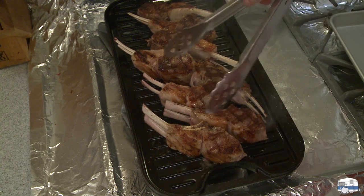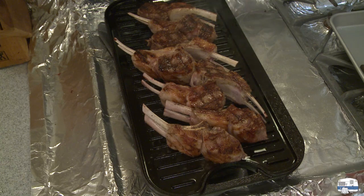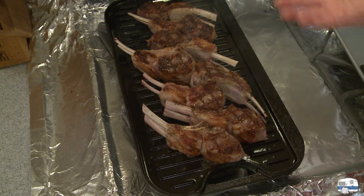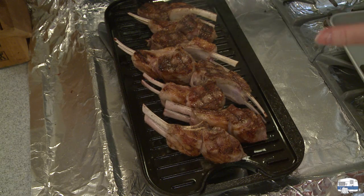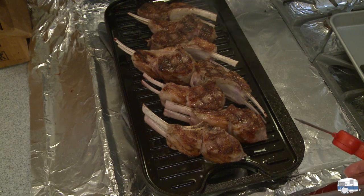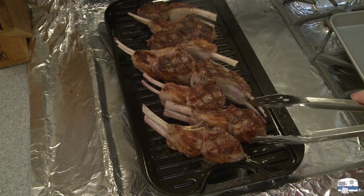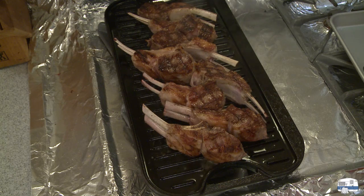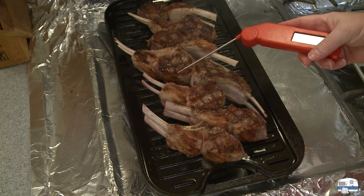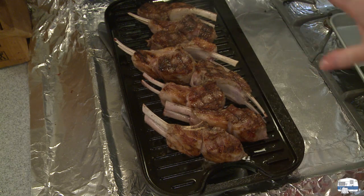I got some nice bar marks on there. I'll turn my temperature down now to medium-low, because on this final side I don't really care what it looks like — I want to make sure the meat is cooked properly. I did put my meat with the fat side down just to sear that fat a little bit. Now I'm going to start checking the internal temperature with a digital thermometer.